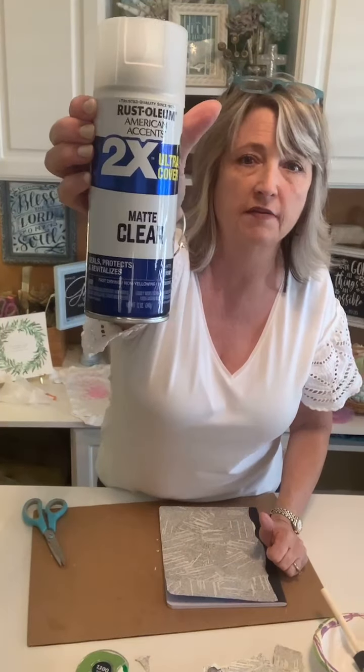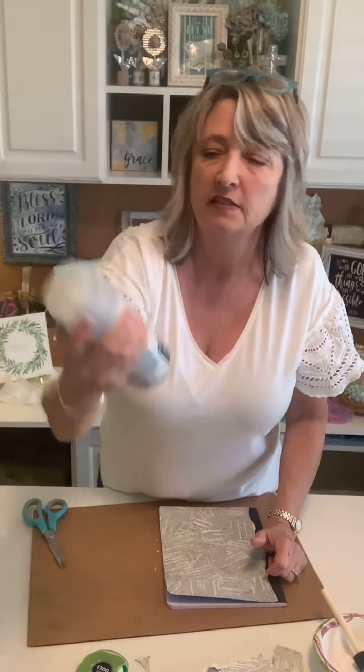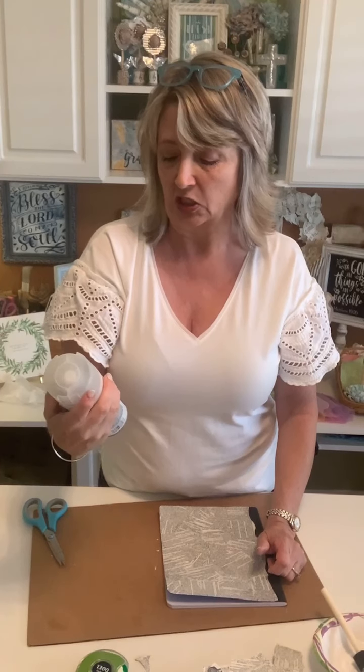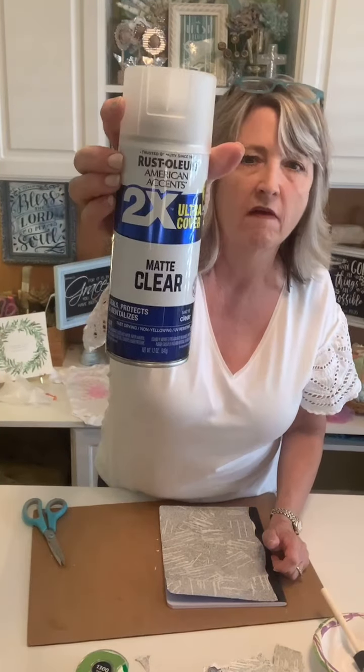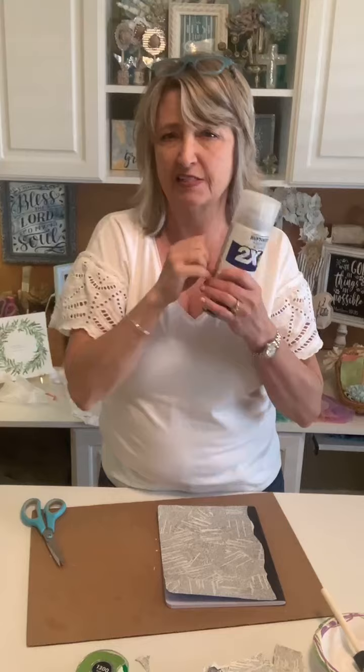When this was dry, I took it outside and sprayed it with a coat of Rust-Oleum brand two-times ultra cover matte clear sealer spray. You can use any brand. It makes it so the next step stays on the surface and doesn't look fuzzy.